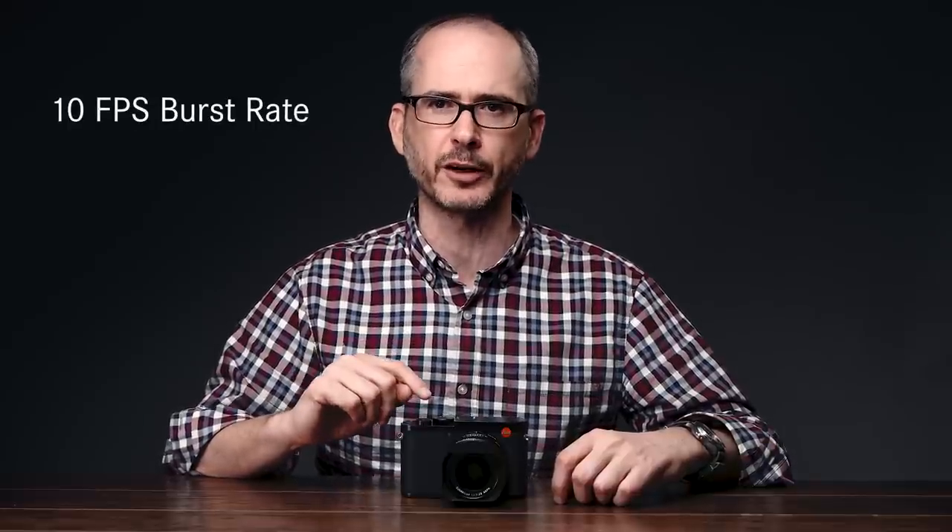Paired up with that sensor to push all those pixels, we've got a brand new, newly revised Maestro 2 family processor. The original Q had a Maestro 2 — this is basically a juiced up version of that. It's able to push through 10 frames per second at full 47 megapixel, which is awesome. This camera has no lag, it's super responsive. Autofocus is also a lot quicker as well, because that's related to the sensor and the processor. Focus is actually a little bit quicker than the original Q, which is really nice to see.